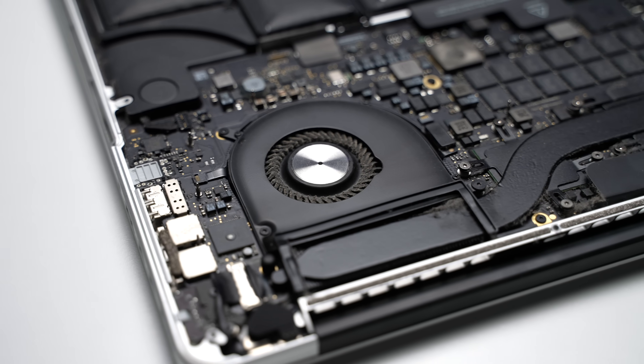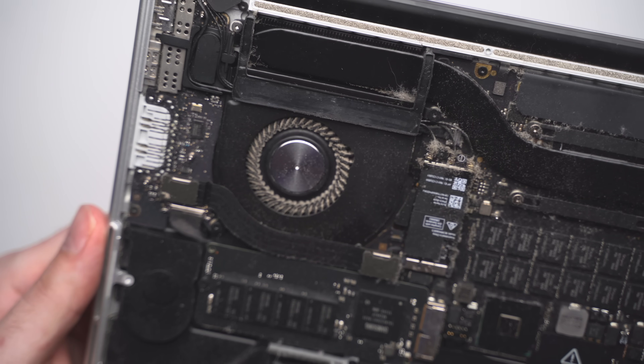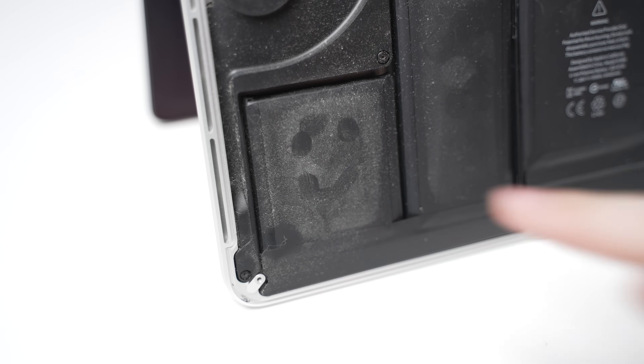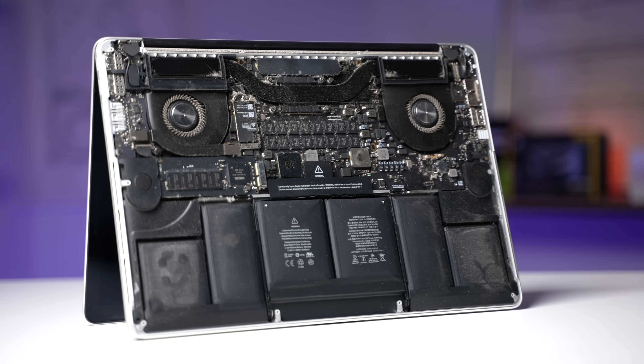Taking a closer look at the fans, they're not much better — completely choked with dust, hair, dirt, and probably some other things we won't go there. So let's start disassembling this filthy MacBook and see what we can do.